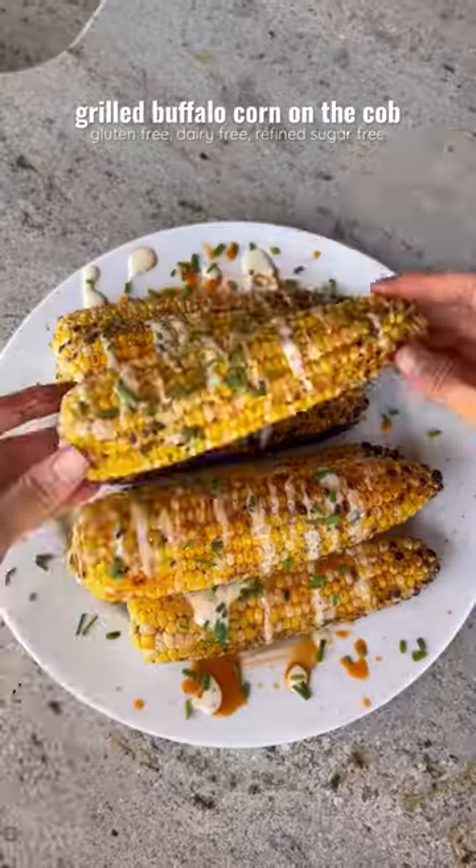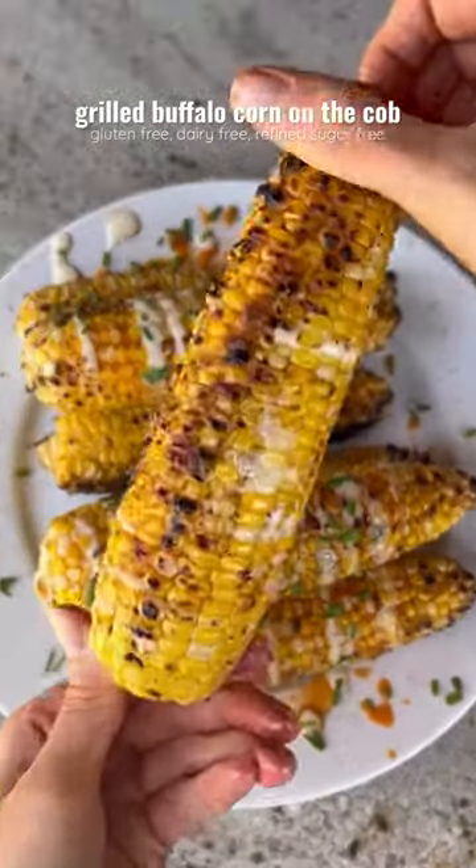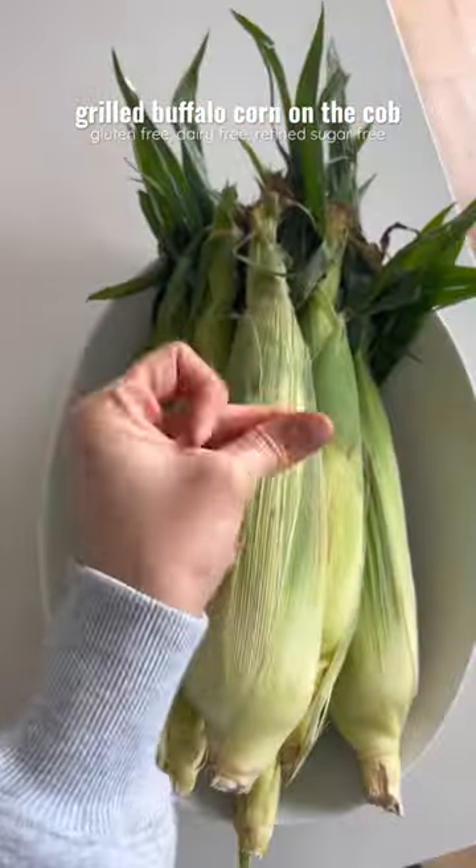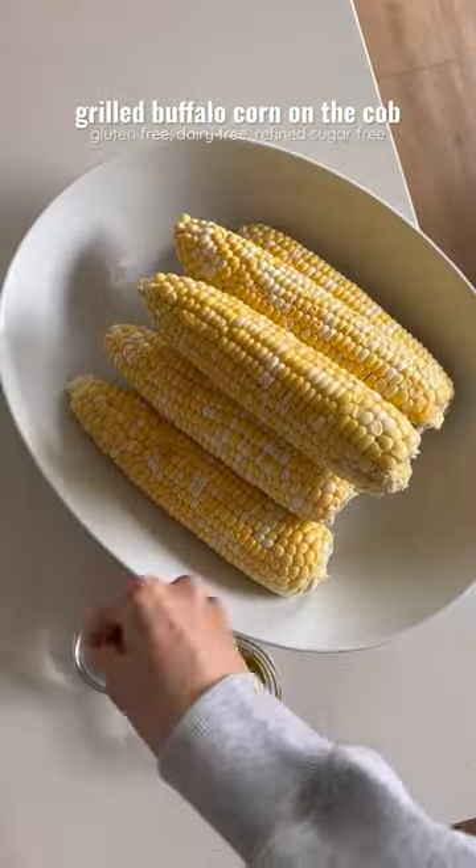If you've never tried grilled buffalo corn on the cob, you are seriously missing out — it's so easy to make and so delicious, perfect for summer grilling. First, shuck your corn, then brush with olive oil and season with salt and pepper.